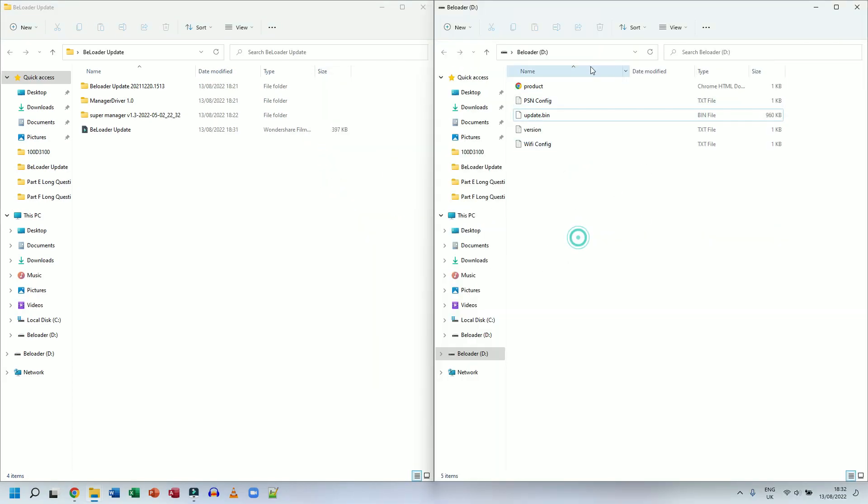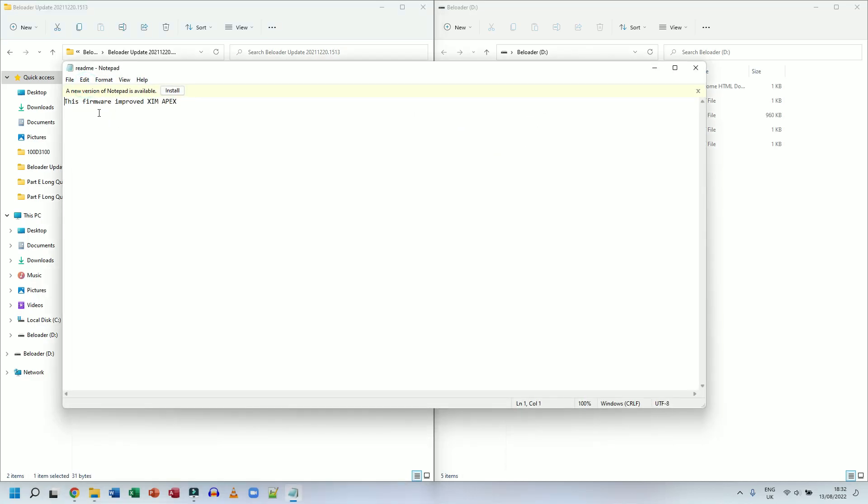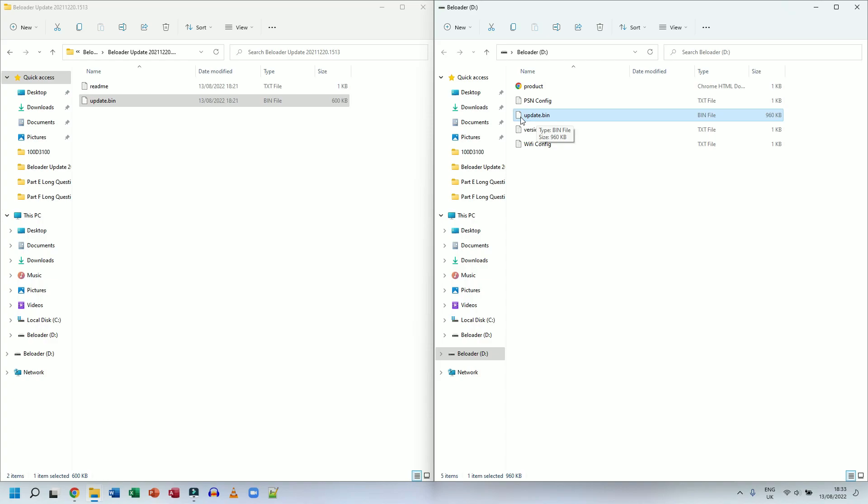The file I need to replace is called update.bin. Let me position the windows side by side — here is my B-Loader on one side and the files I downloaded on the other. I'm going to go into the B-Loader Update folder and open the readme file, which says this firmware improves Zim Apex compatibility. I can see update.bin in both locations — the one currently on the B-Loader is 960 KB while the new update is 600 KB, which is smaller but that's fine.